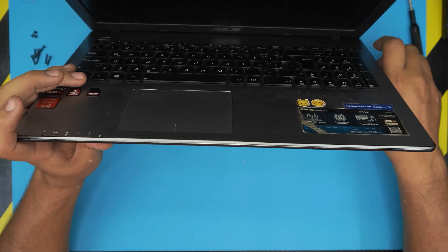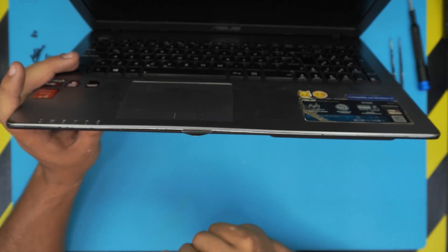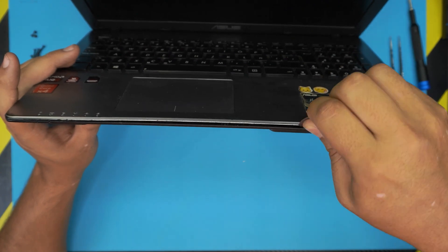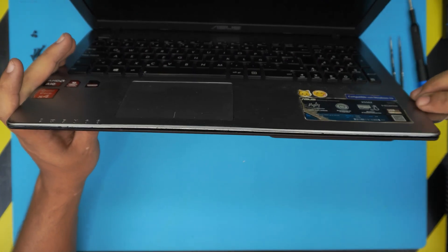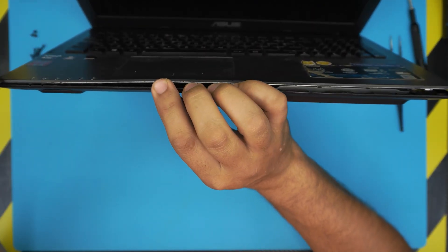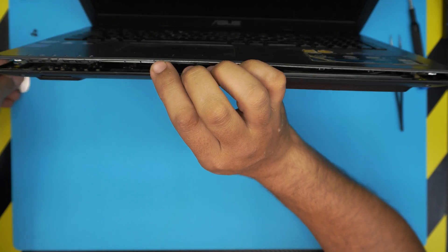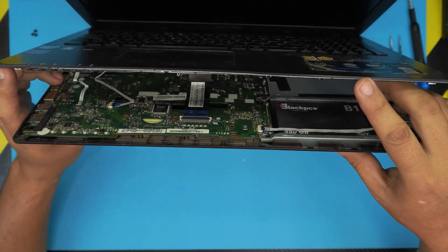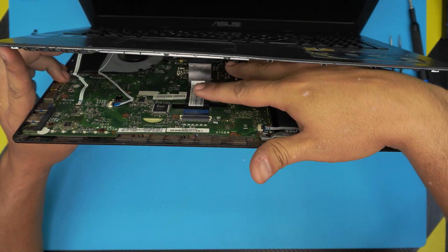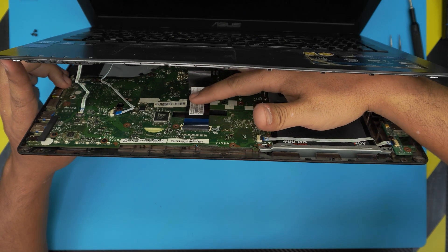Hold the laptop at a 45-degree angle and open it slightly. Grab your opening tool and stick it between the top and bottom cover, then twist it inward. You'll hear clicks — those are the hooks getting loose. Work your way around to the back corners, right side, and left side until the top cover and palm rest gets loose.